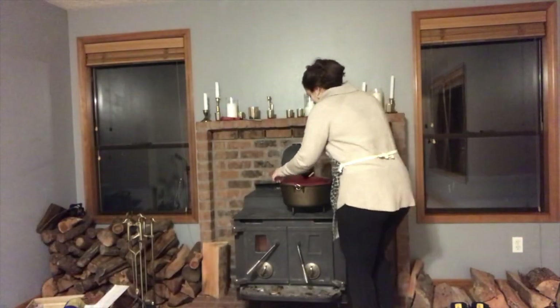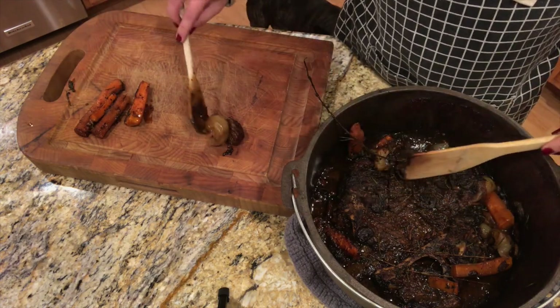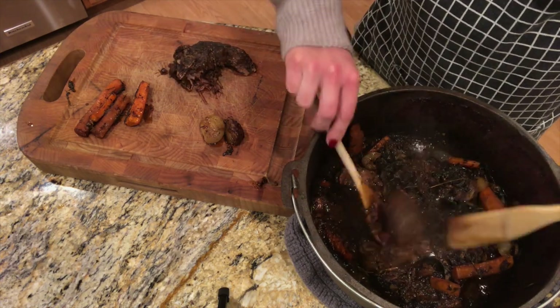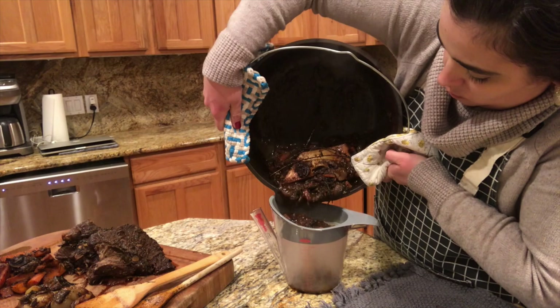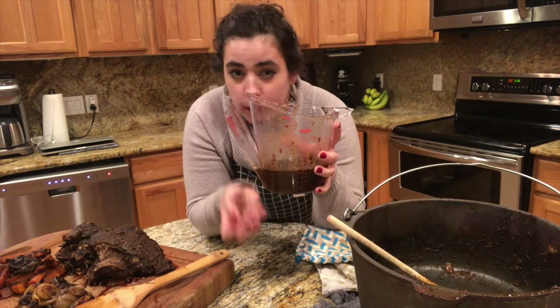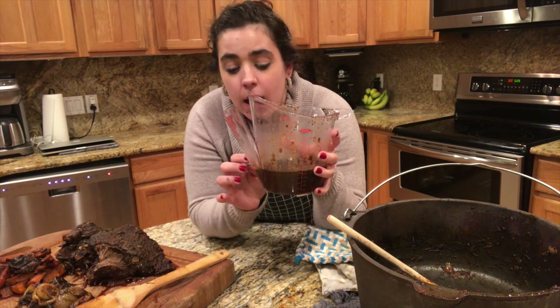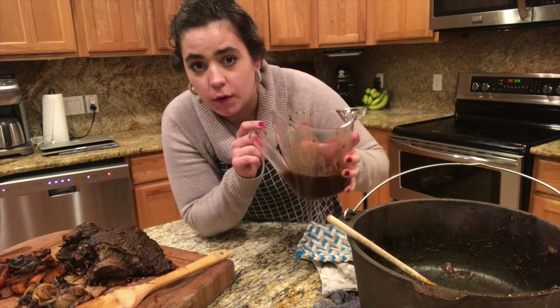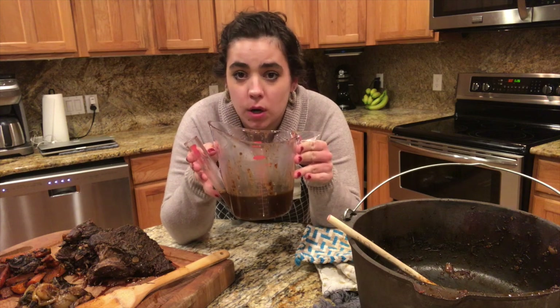I think it is officially done, so let's go get it. I put this on around 1 o'clock and it is now 6:30. Normally I'd probably make a thick gravy, but this sauce is already pretty thick so I don't think it needs it. By using this fat separator I'm going to be able to pour this over my dinner without the greasy bits. If you guys don't have one of these, I'll link one below — they're amazing.